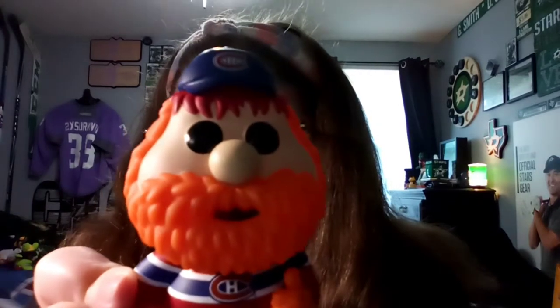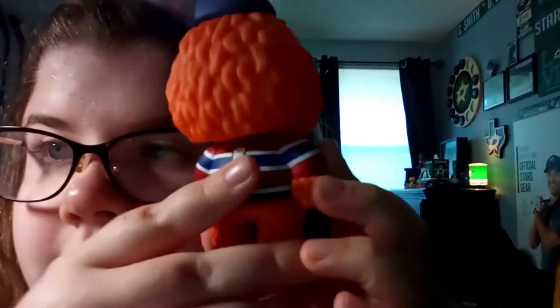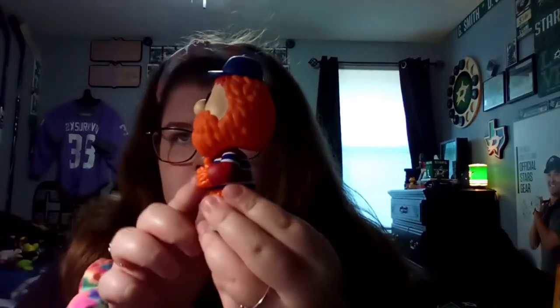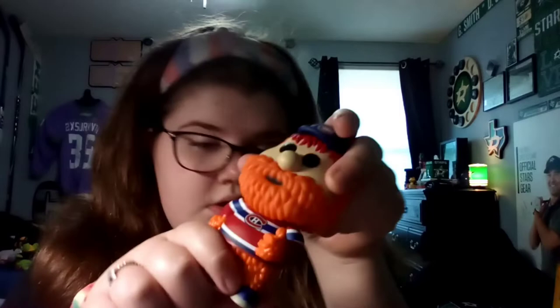Pretty close. He does have a pretty detailed white jersey, and down there's the logo. His fur is pretty darn detailed — I'll give you guys a side look and the other side. So this is Yubia from the Montreal Canadiens.